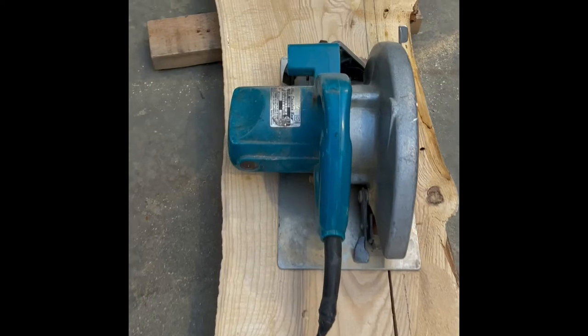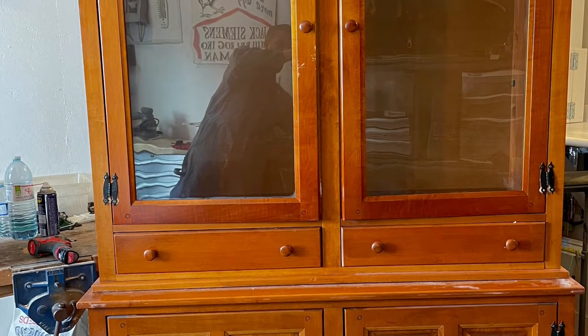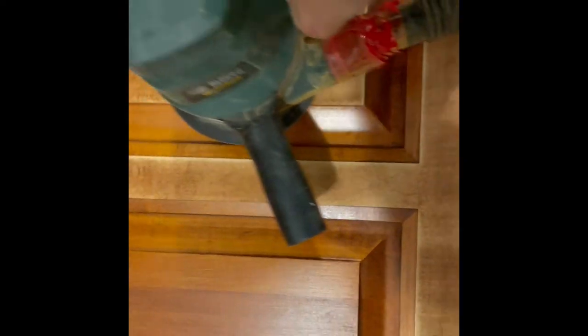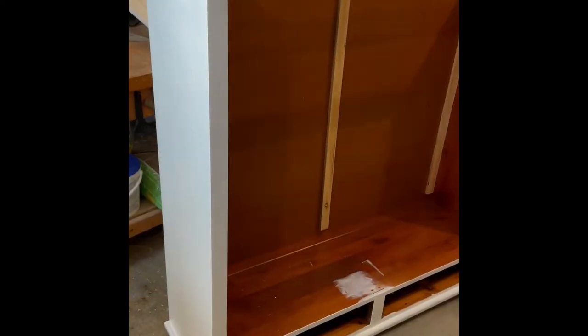Ended up getting a really nice two and a half inch thick ash slab out of the deal — really nice piece of wood. The old china cupboard was purchased. Painting is a tedious job, but it looked really, really nice once it was all touched up and painted.